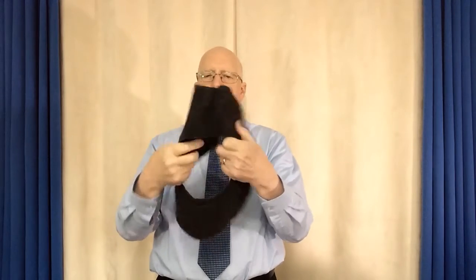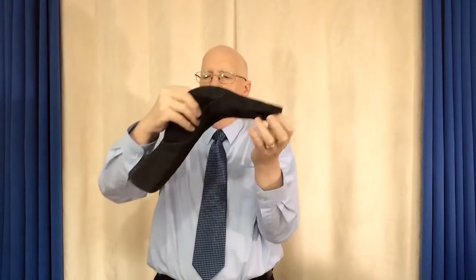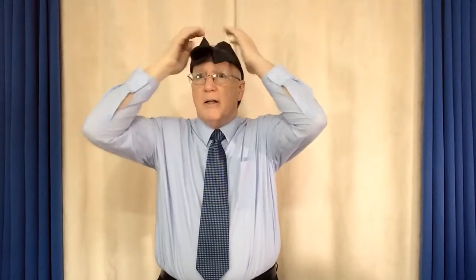Here's my sun bonnet, but I'm a guy and I don't want to wear a girl's hat. So I can turn it inside out like this, and give it a pull here and a pull there, a pull here, and then I've become John Paul Jones or a British admiral with my sailor's hat. You see that? And that's my sailor's hat. But that won't do because I get seasick. Pretty fetching, isn't it? There's my sailor's hat.